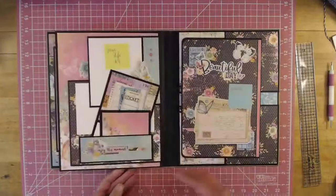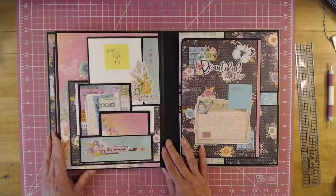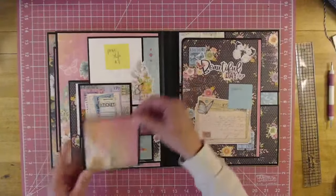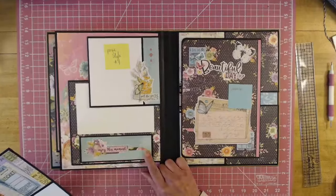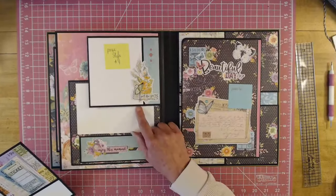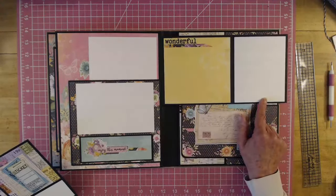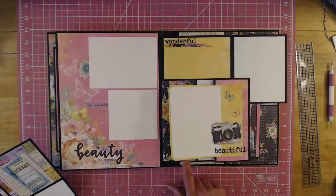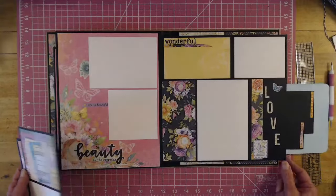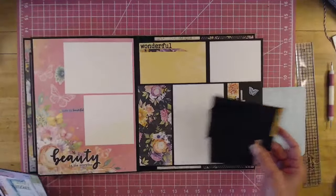And then this flips over. This is page style number four. You have a couple of pull-outs here, and you have a pocket here. This flips open, and that flips open. Then this flips open, and that flips open. And then you have a little tuck spot right here.